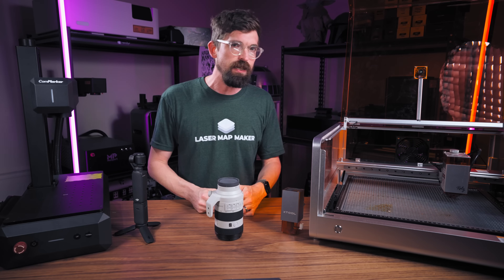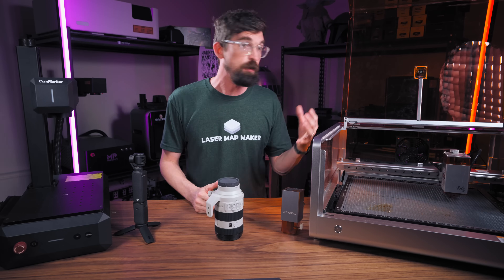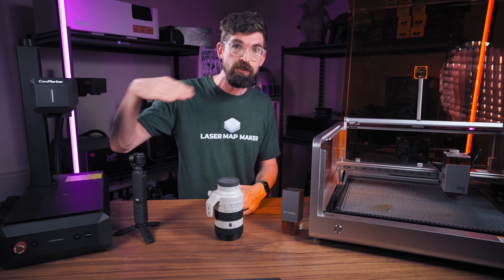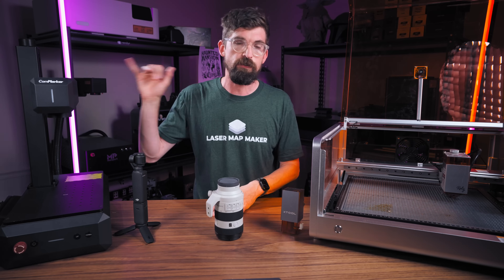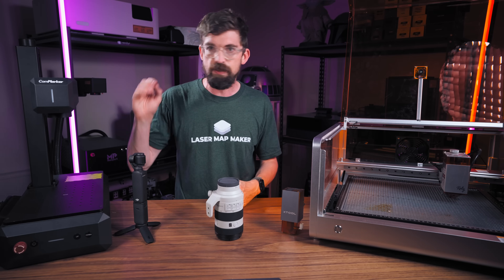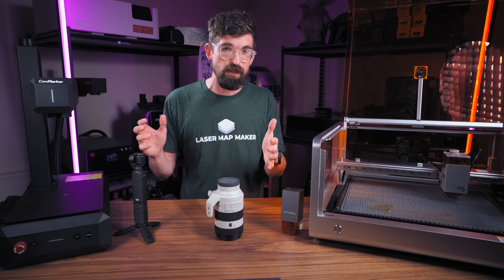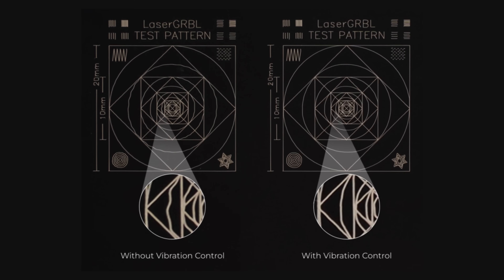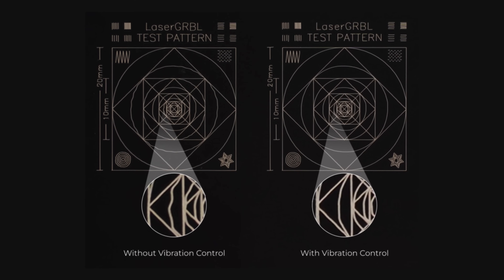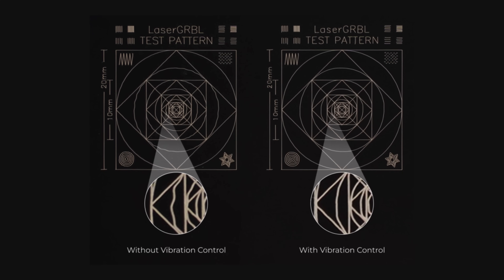One thing I may have missed in my last video: with all this high-speed movement, you're going to get vibration in the machine, and since you're trying to do really detailed engraving, you might see wavy lines. With fiber machines you sometimes see that, which is why you often don't run them at top speeds. With this machine, Excel Laser is pulling from 3D printing technology to counteract it with vibration compensation. They have a before-and-after and it's pretty impressive — once I can test it, I'll show you how well it works.